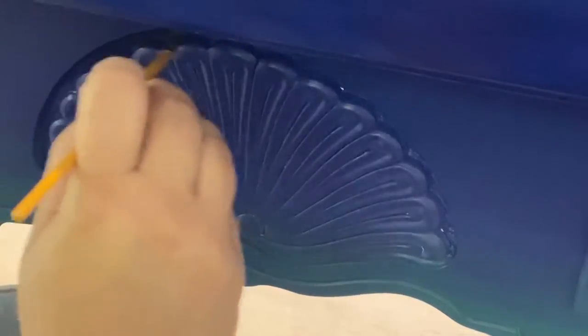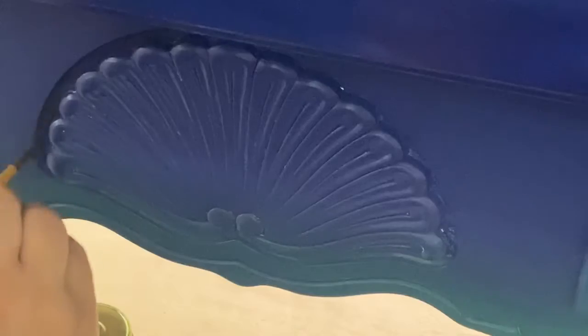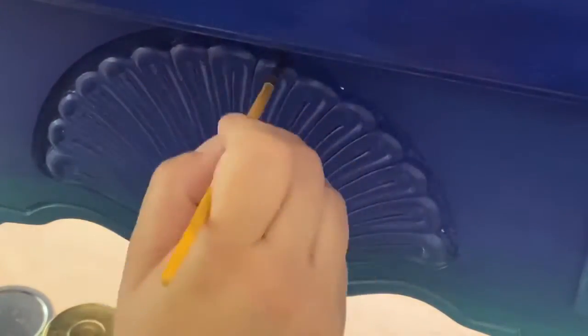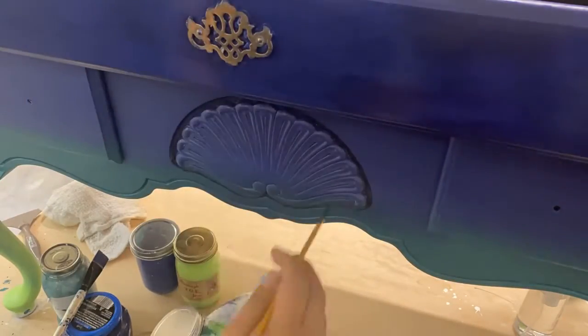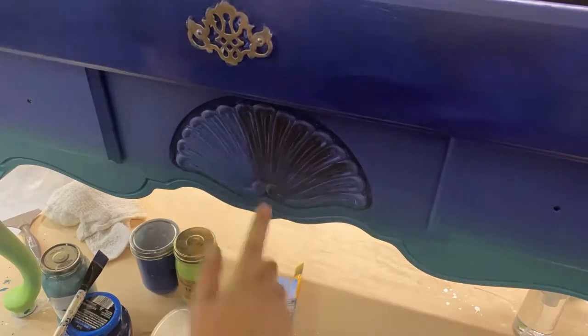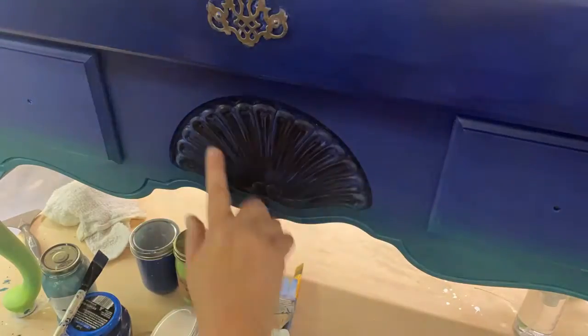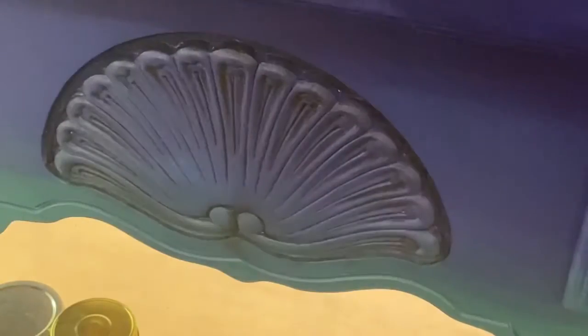Anywhere I thought could use some extra depth, I went ahead and used a brush or my finger and just put that wax in there. You layer the wax on, and after it has stopped being tacky — about 10 or 15 minutes — you can go back with a soft cloth and brush off as much as you want. You can make it really dramatic or leave a very small amount.